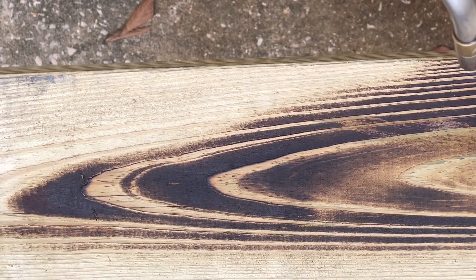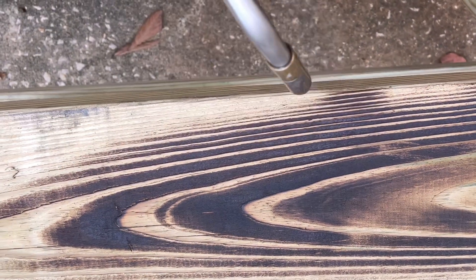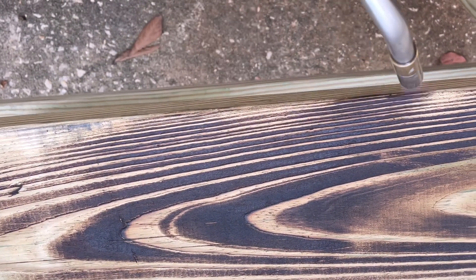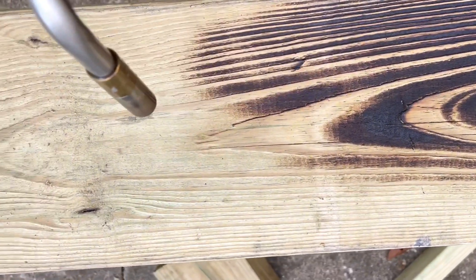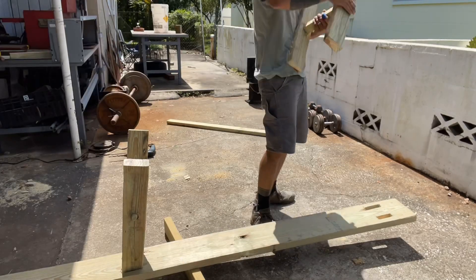This is how you torch pine. Shou Sugi Ban, or Yaki Sugi, is a Japanese method of wood preservation known in the West as burnt timber cladding. It's a way of drying out the wood with heat. I just do it because it looks cool.